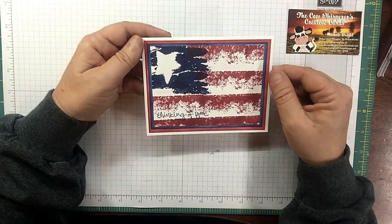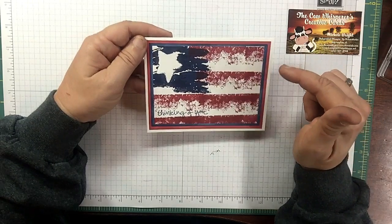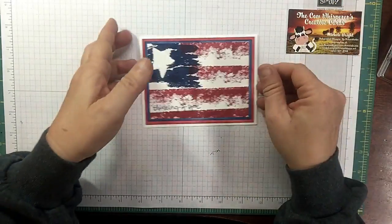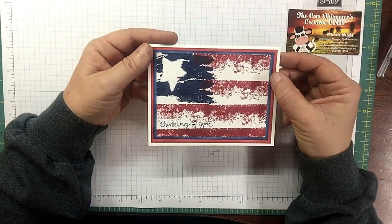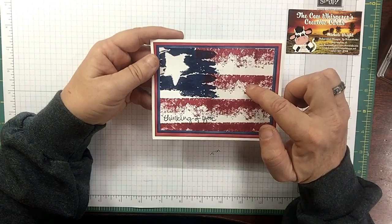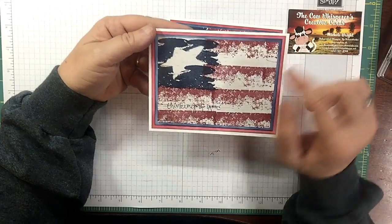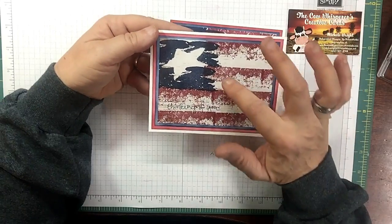The base is Whisper White, eight and a half by five and a half, scored at four and a quarter. I shamelessly ran out of Cherry Cobbler and Night of Navy card stock, so I took Whisper White and sponged it with Night of Navy and Cherry Cobbler inks. The Cherry Cobbler layer is five and a quarter by four, Night of Navy is five by three and three quarters, and the stamped piece on Whisper White is four and three quarters by three and a half. I also pulled out a piece of the Wood Textures designer series paper, available June 1st, with an old whitewashed wood look.